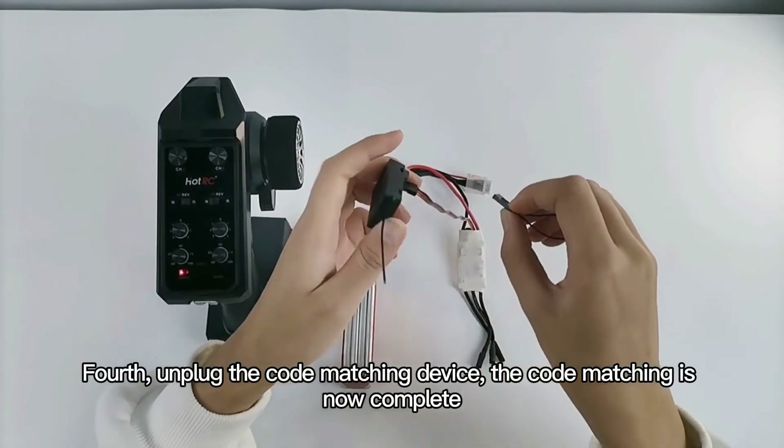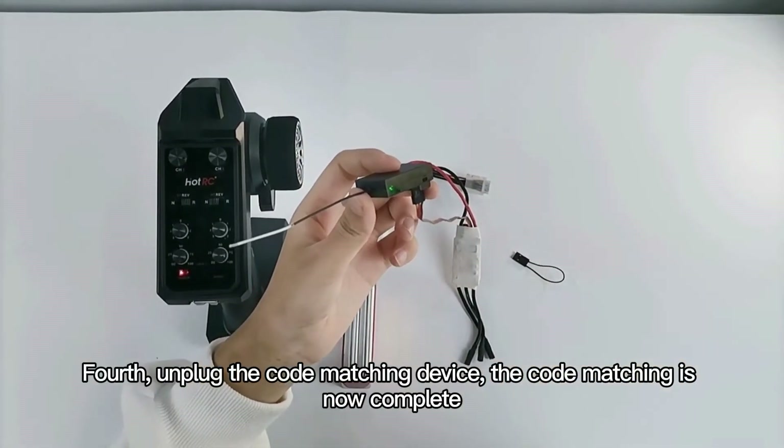Fourth, unplug the code matching device. The code matching is now complete.